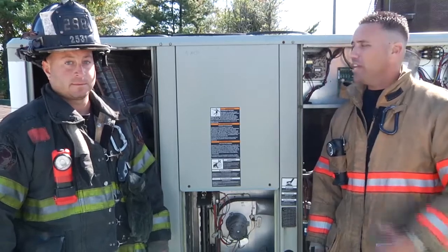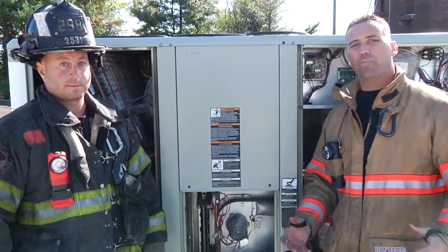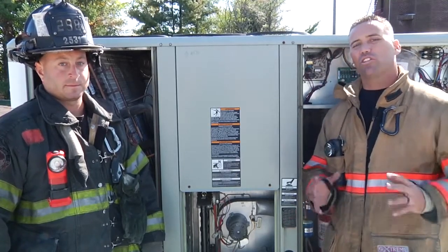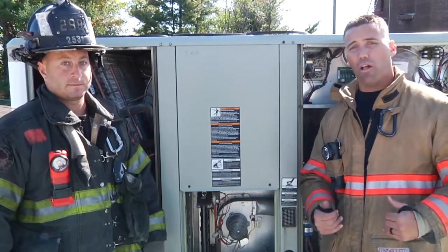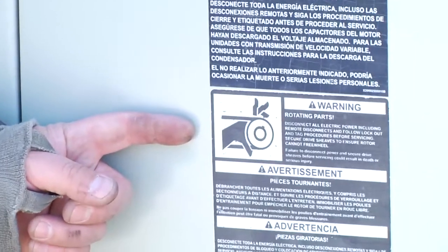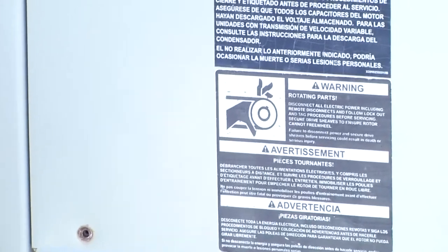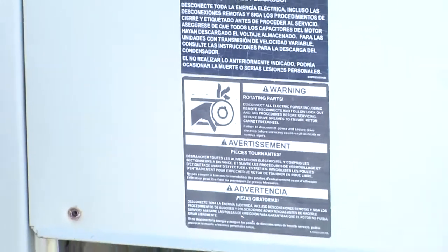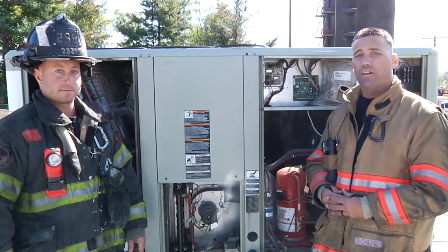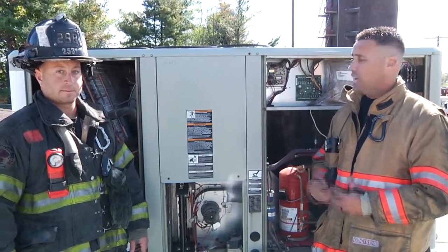As you can see, there are many compartments within a rooftop unit. Instead of opening up random service panels and wasting time, wasting energy, wasting resources, there's a simple thing to do if you're suspecting a worn-out or burnt-out belt. We have this sticker right here — if you locate this sticker with a hand caught in a sheave, this is going to tell you that the motor, the fan motor, and most importantly that belt we're investigating is going to be behind this service panel. It's going to save you a lot of time and frustration and you're going to know where to start.